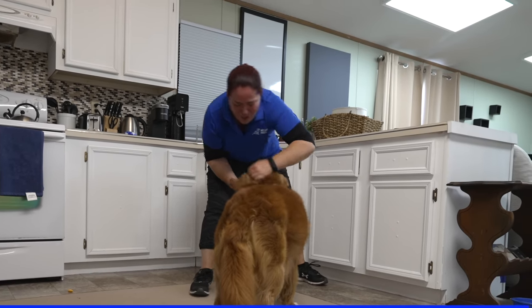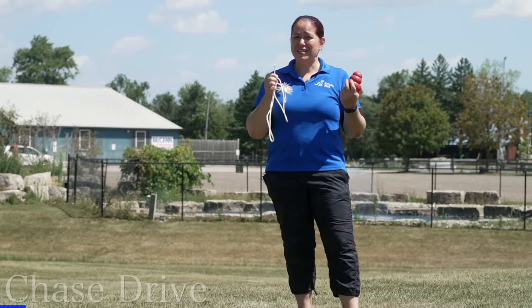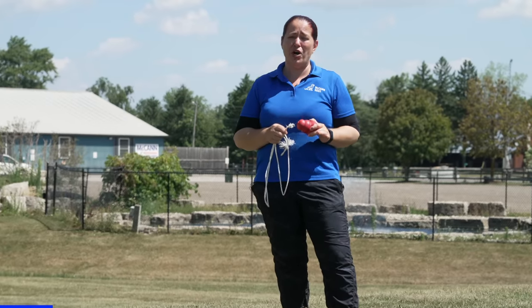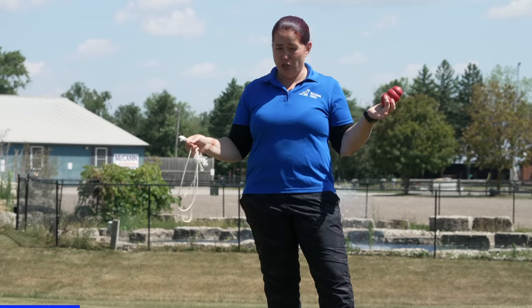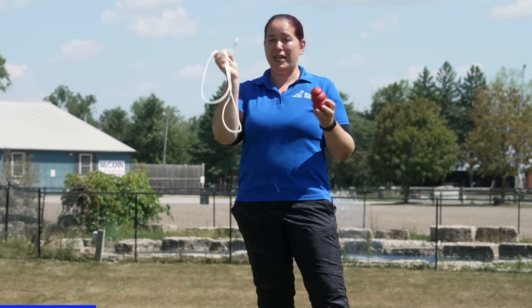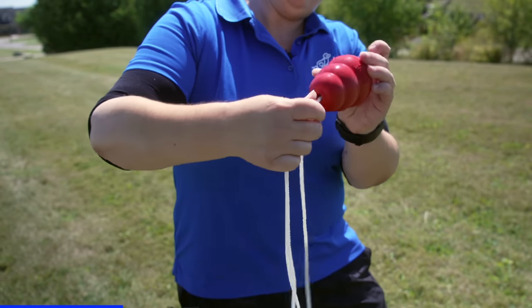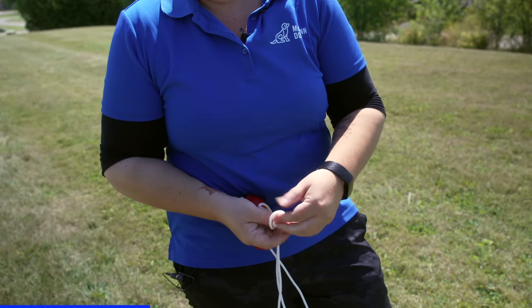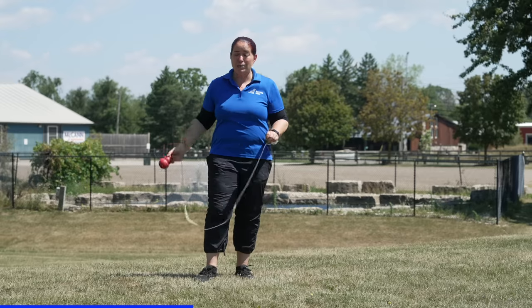The next strategy is to tap into your dog's chase drive. That desire to chase things is incredibly strong in every dog — we just need to make it work to our advantage. I'm going to use either a long toy or make my own by attaching a line or shoelace to a toy so I can drag it along the ground and create appeal, building my dog's desire for toys by triggering that chase drive.